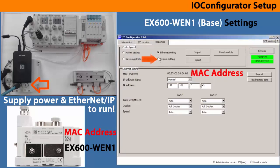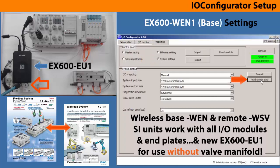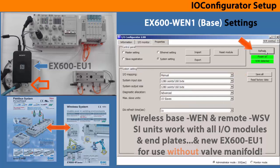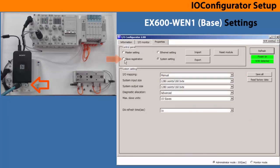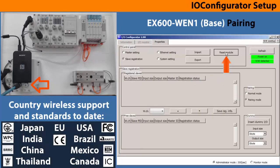Then go into the system settings, which are for the base controlling the entire system. For this trial use the defaults from read factory data, then save all and refresh. Now go to the remote registration. Set this into pairing mode with the button, then reset the module.